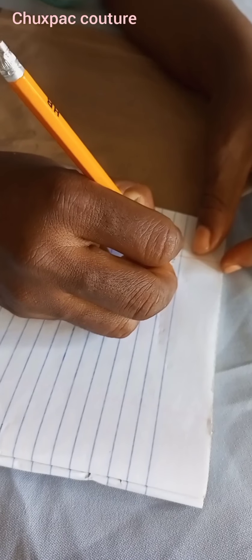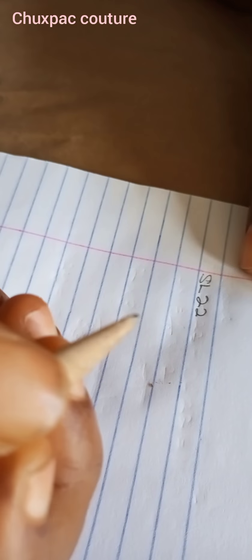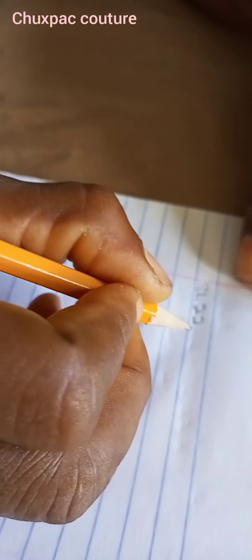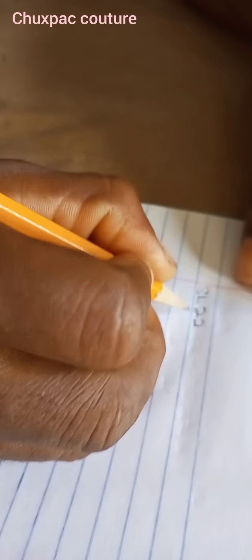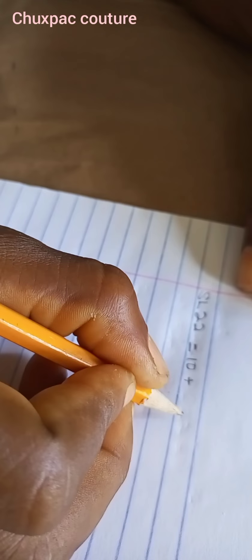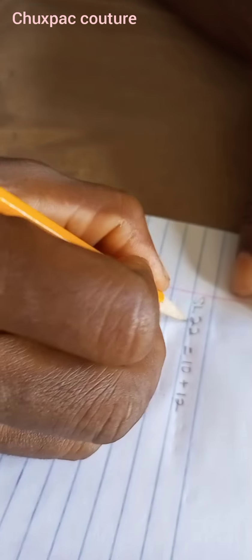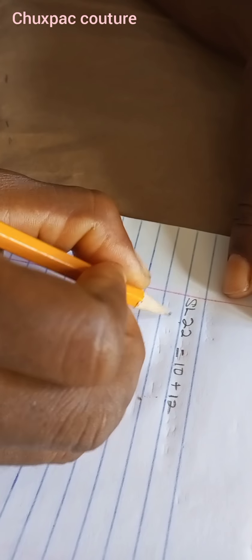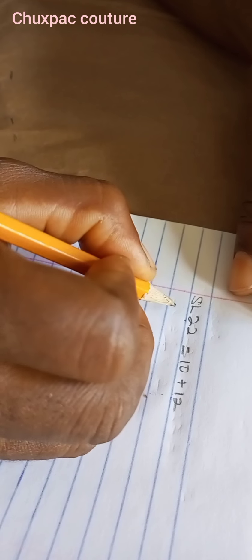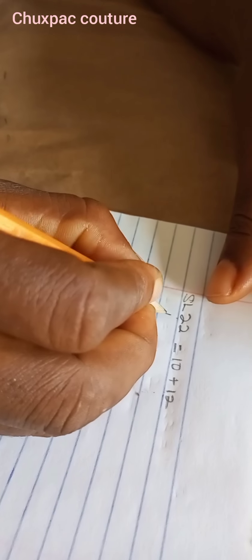The sleeve length is 22. This sleeve is in two parts — from the shoulder to the elbow is 10, then from the elbow down to the wrist is 12. That sums up to 22. The sleeve is an off-shoulder style.